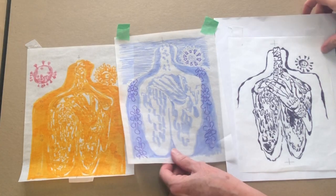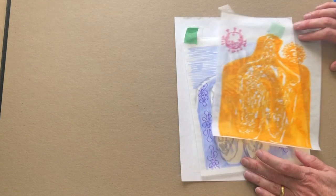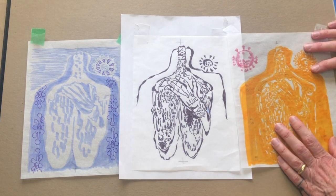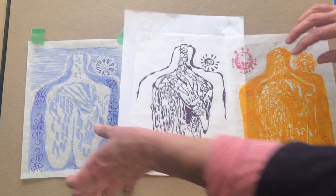These are the color separation drawings that show my plan for how I'm going to make this two-block reduction. The blue block is going to be on its own, and then the second block is going to have the yellow, which is then going to be carved and reduced to my key block, which is going to look like this.